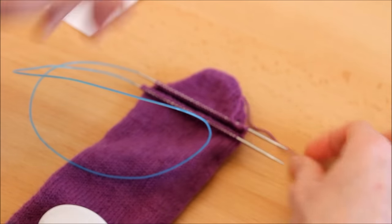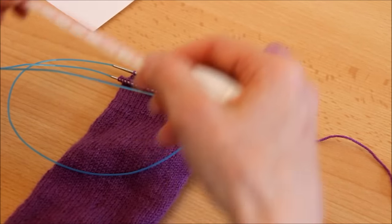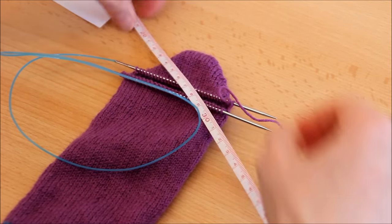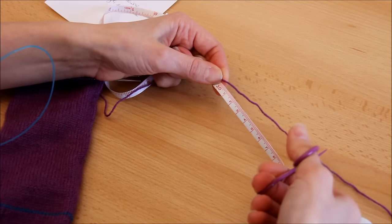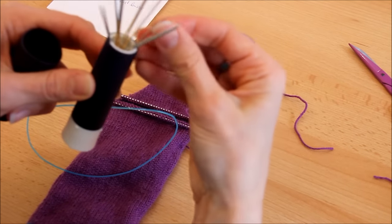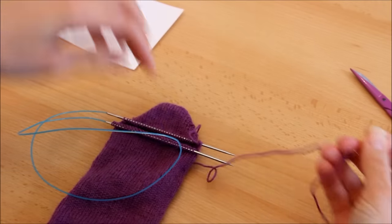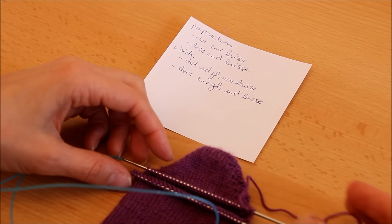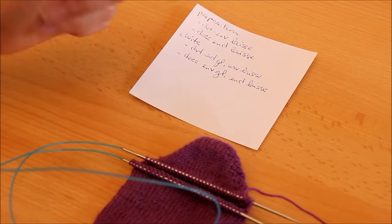Le principe général du grafting, c'est qu'on utilise une aiguille à coudre pour repasser dans toutes les mailles en gardant le motif en jersey et fermer l'ouvrage. Sur 30 mailles, autant vous dire que ça ne me fait pas kiffer, contrairement à Alice. Pour la longueur de fil à laisser, il est conseillé 3 à 4 fois la largeur — moi, j'ai toujours peur de ne pas avoir assez, donc je fais au moins 4 fois. J'ai aussi une petite anti-sèche pour le grafting, que je remettrai dans l'article en lien sous la vidéo.